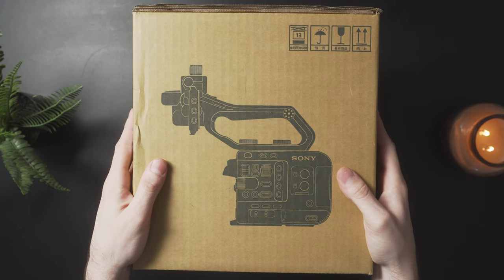Welcome back, family. I know it has been a hot minute since we last saw each other, but today is a great day to meet back up because, boy, do I have a banger for you. I just got a new camera in the mail, fresh from the homies at B&H, and you already know that a new camera means a new unboxing. Today we are unboxing the Mac Daddy Cinema Line Sony FX6.